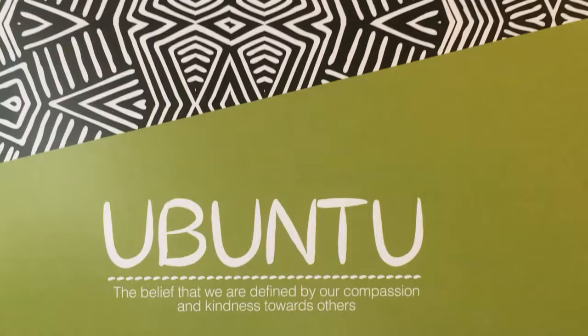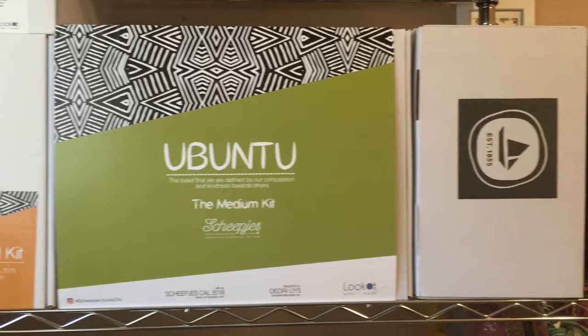I'm also going to be unpackaging mine, so I wonder if any of these kits that are here have a golden ticket in them.